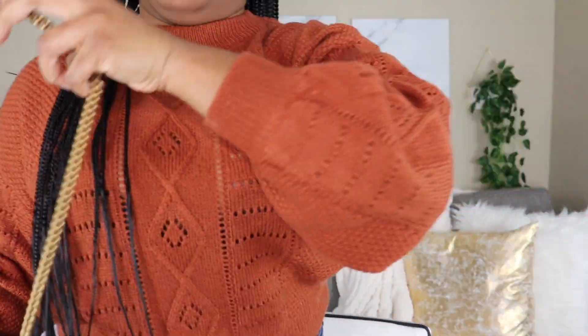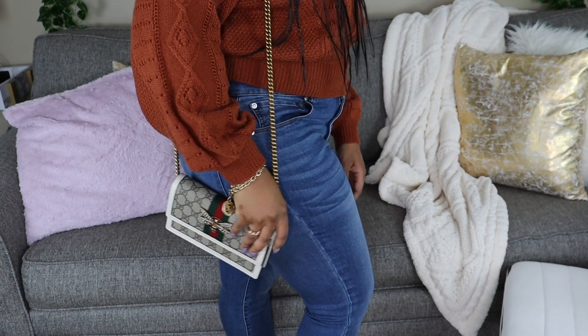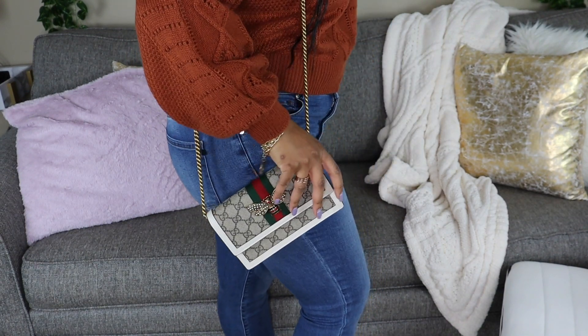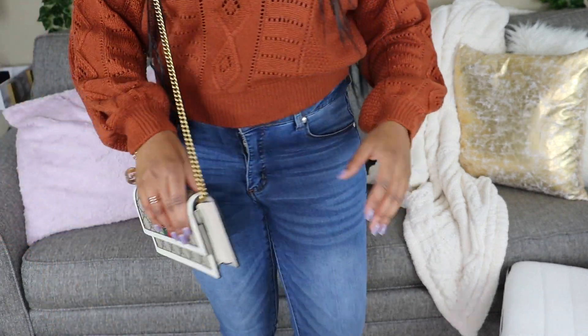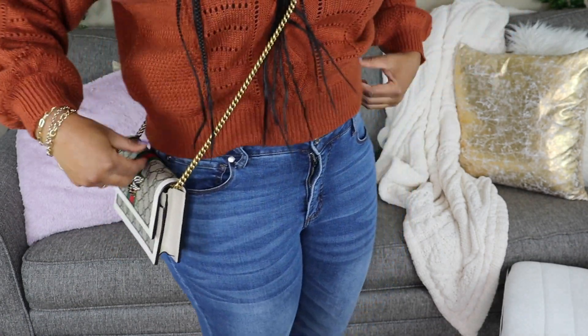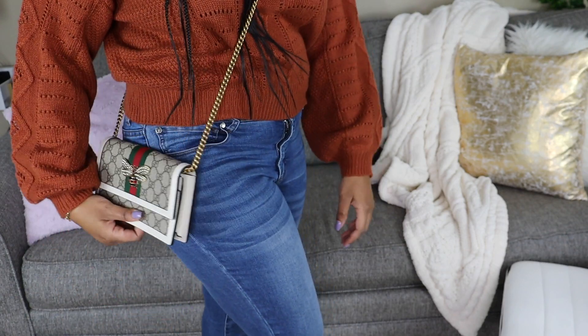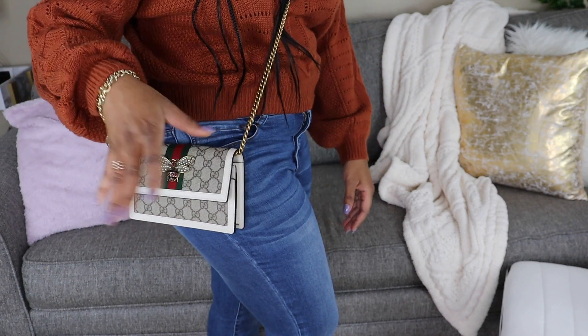So here's the bag, and of course I'm gonna do a review about what fits and everything. It has a chain — I'm gonna try it on. Here's where it sits, right about here. I think it's a really cute size. And then I'm gonna try it on crossbody, because that's probably how I'll end up wearing it. Yes — the perfect length on the crossbody. You can get in and out; it'll just sit right there.